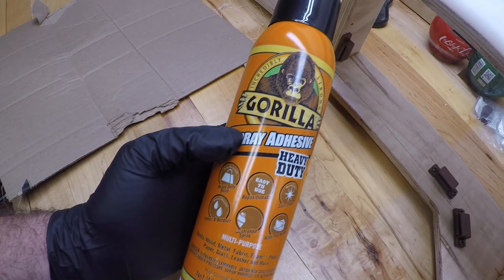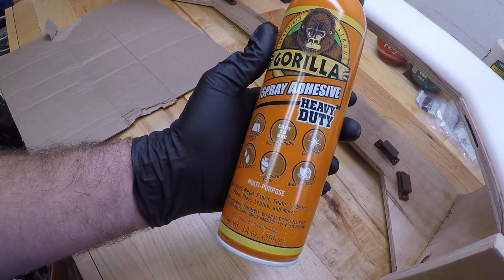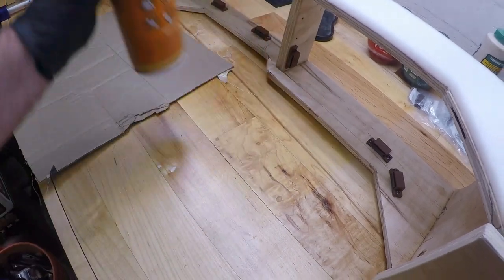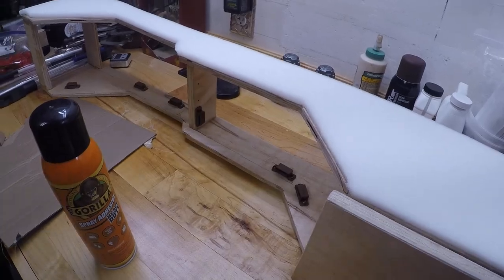In order to get the foam attached, we're going to use some Gorilla Spray adhesive. Once we get it on there, we'll do the other side, and from there we should be able to move on to the fabric.